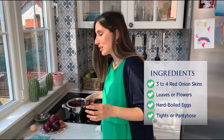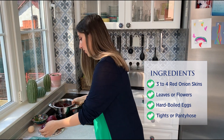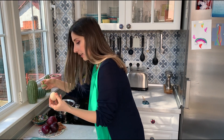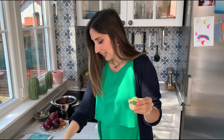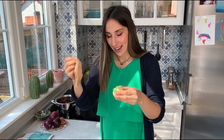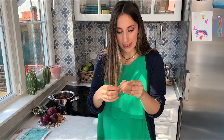You take some water, you put your onion skin inside, then you take your egg, then you take one of the leaves you have picked. You can get as creative as you wish. Then we just place the leaf on the egg, then you take just one piece of the tight, you put it like this and then you secure it with a knot right there. At the end it should look like something like this.